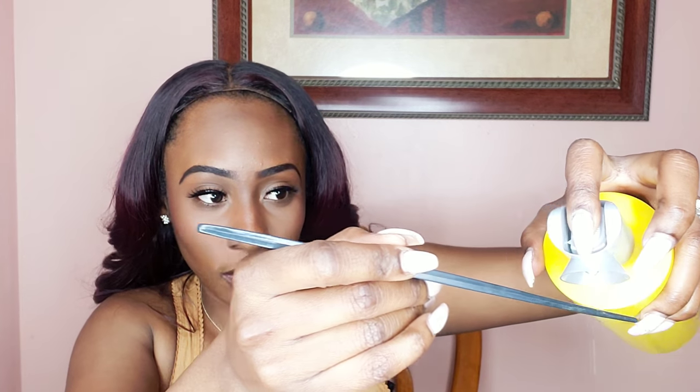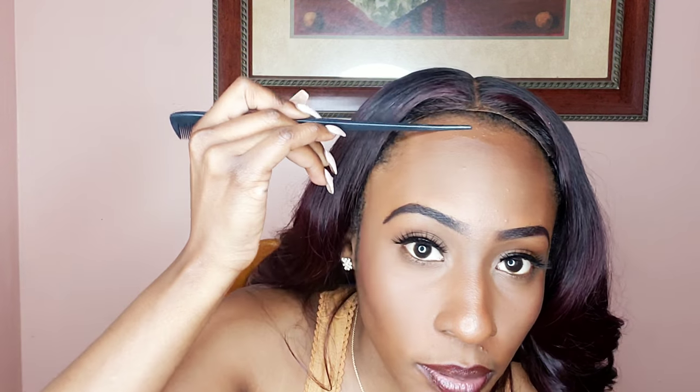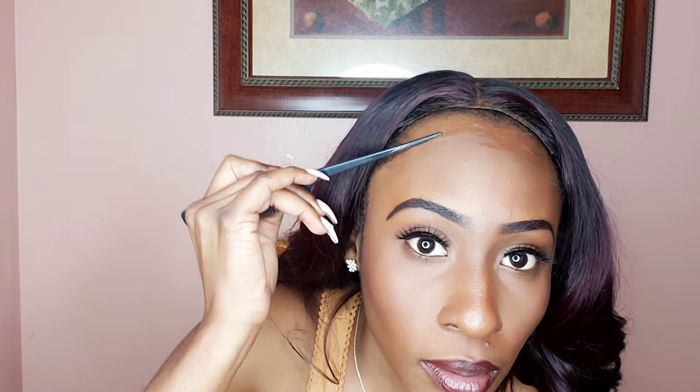Now that your wig is on, grab your spray and a comb — use whatever you feel comfortable with. I'm going to place my wig and push it back. I did not have any foundation here, so you can spray the Got2b spray on your forehead. I usually spray a little bit on the tip of the comb, look at the mirror, and place it right there. I don't add too much because I'm taking this off at the end of the day. Before it starts to dry, move your closure right where you need it.